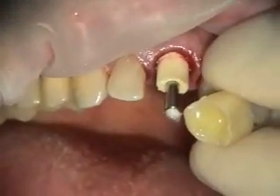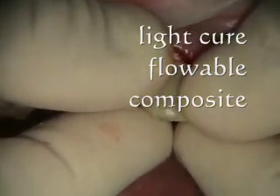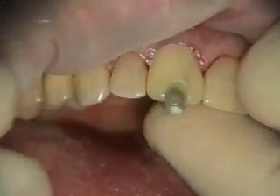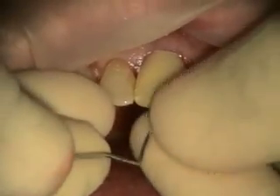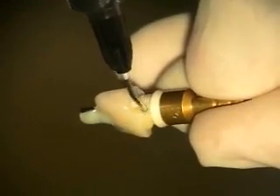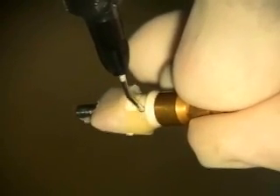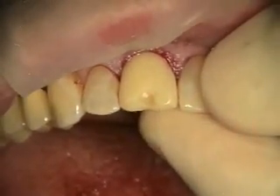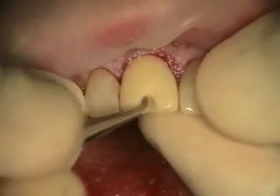It feels like it's almost out — yes, I have another one. I'm just going to backfill it. I'm just going to put some cotton in there. I used to put a perch in there but it's harder to remove.